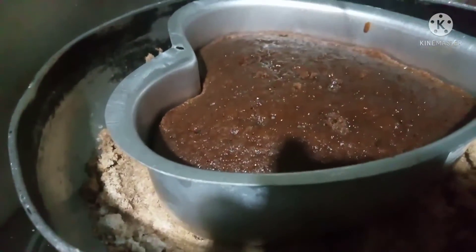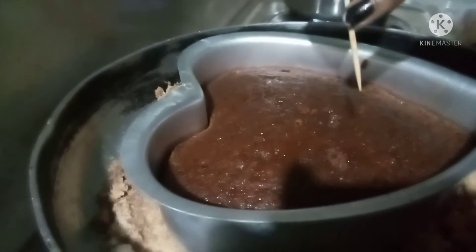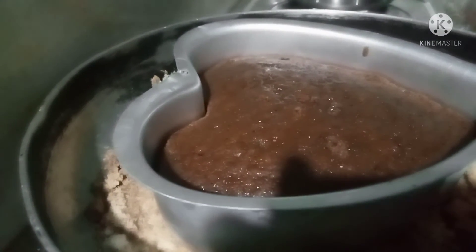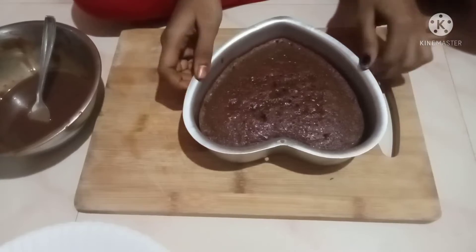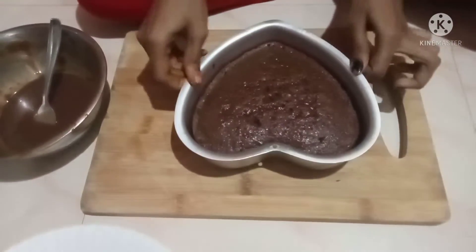I will put my toothpick in to test it. I will make sure to bake it for 5 minutes, bake it and cook it.